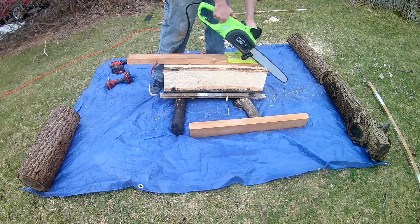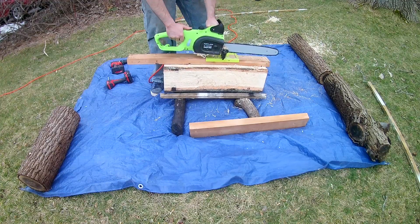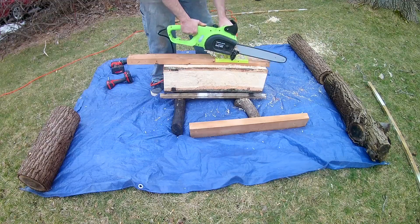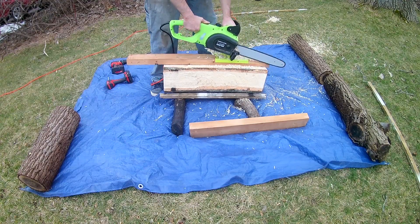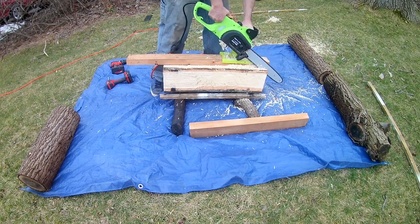This is what it looks like cutting into a maple log. There's a bit of a technique to it and I did get to speed up a bit, but it still was pretty slow going through this log. In fact, I would say it was excruciatingly slow.